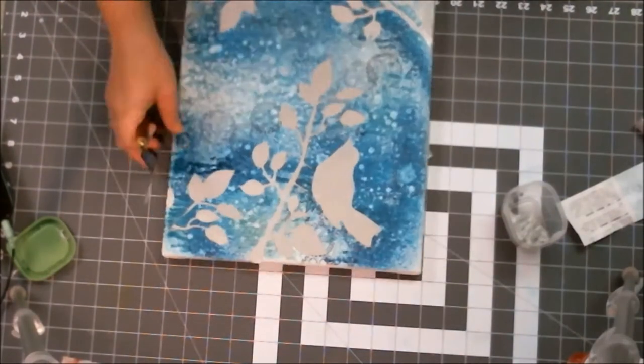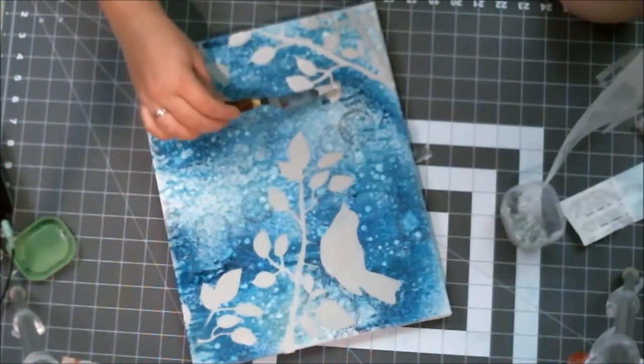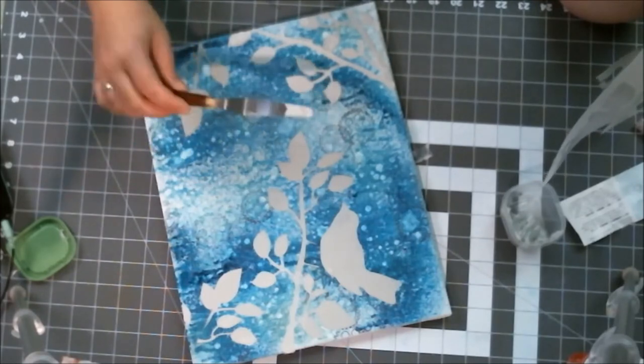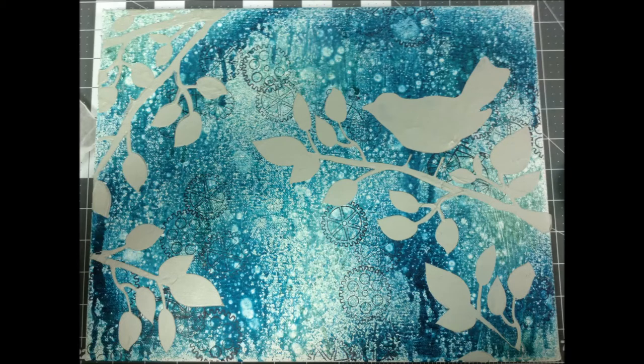I could have done one more day to fix that bottom corner, but I decided it was okay to have something not perfect. I got to this point and stared at it for two days because it didn't turn out to be super shiny awesome silver like I'd hoped — I was so disappointed and had no idea where to go next.